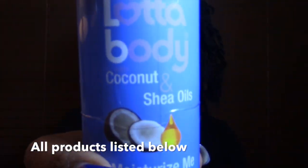That right there is the Lotta Body Curl and Style Milk and I love this product y'all. I think you can only purchase this product online at certain online beauty stores, and that is about it.